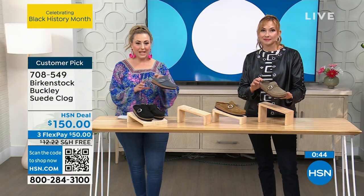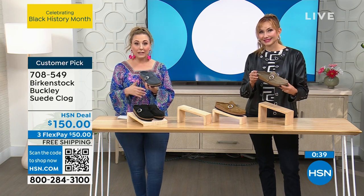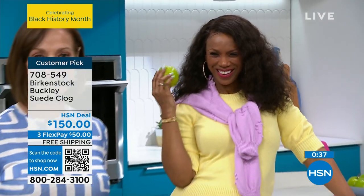Everything you love about the Birkenstock footbed is right here, and you have this great closed-toe option. This is genuine suede, and the shipping and handling is free — it's not always free.